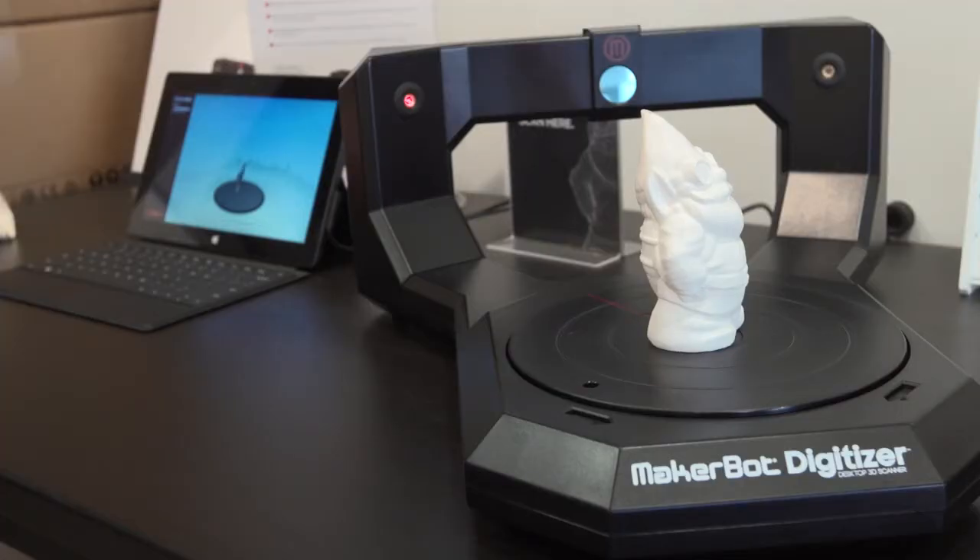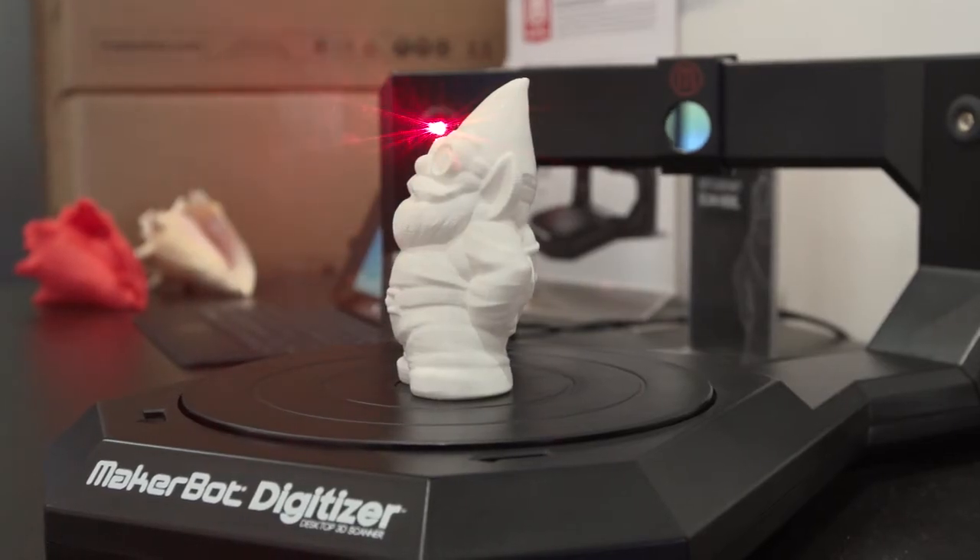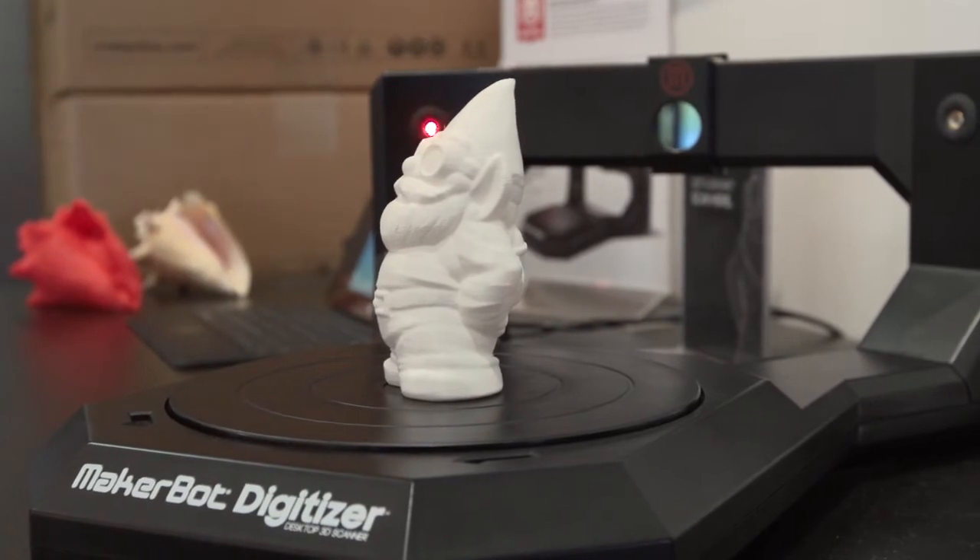If I have some little trinket or keychain I would love a copy of, you can scan that in 3D printing, right? Yeah, we've got the MakerBot Digitizer, a desktop 3D scanner. It's got lasers and the lasers shoot at the object and the object turns around and it turns it from a physical object into a digital object.